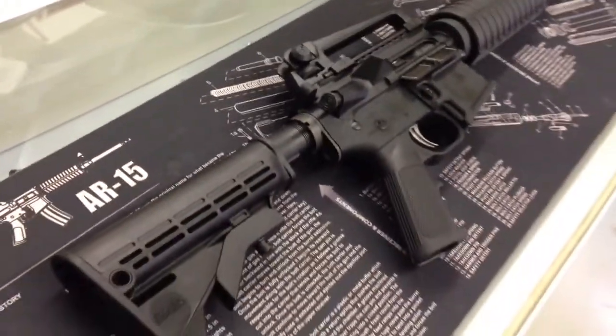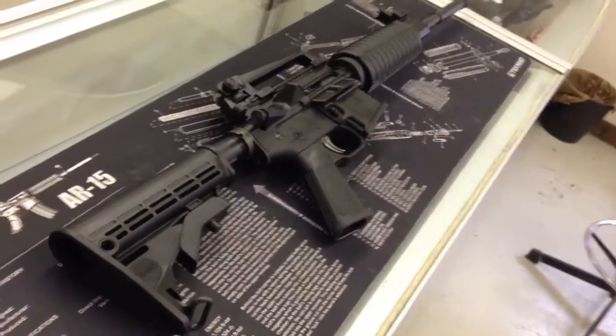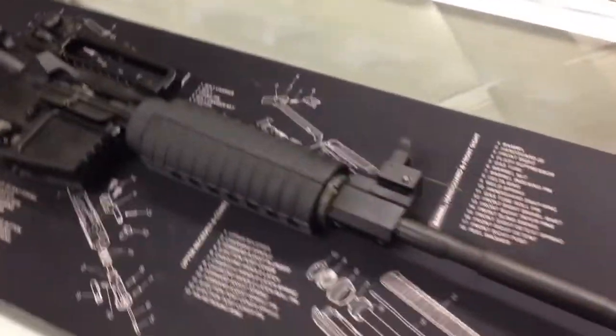The rifle itself retails for $949. The first few that we have up right now are marked at $899 to get a few out the door for everybody.